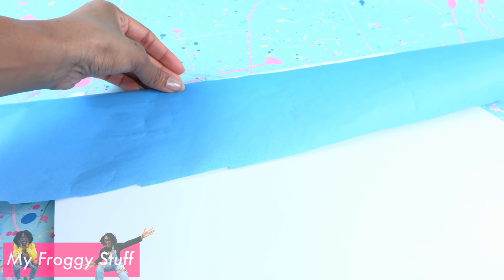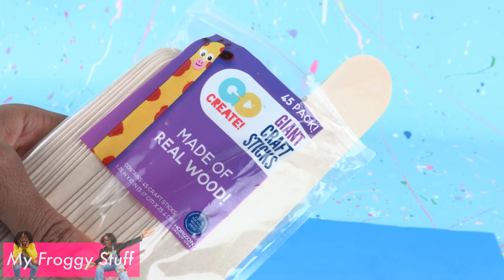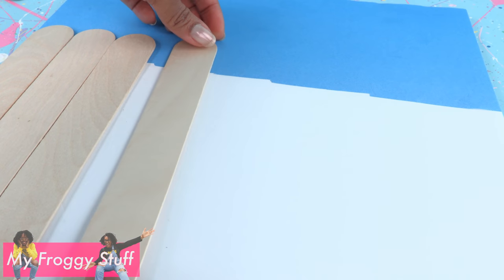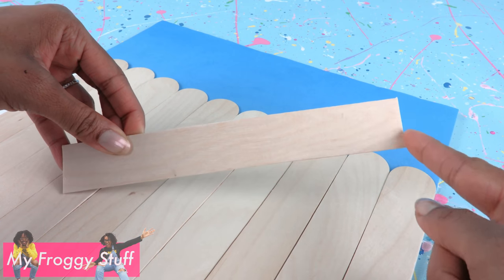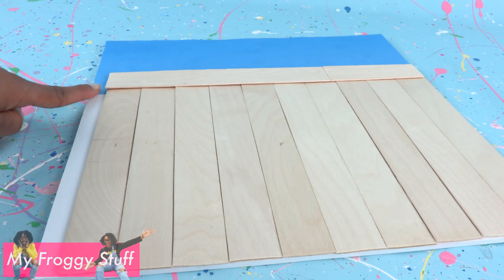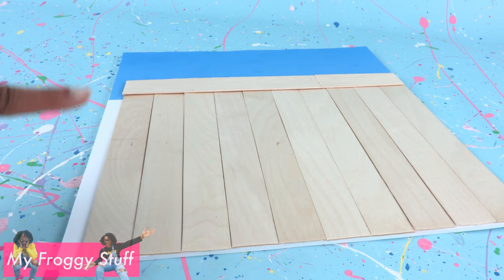For the back wall, glue blue paper across the top. Take giant craft sticks — you can find these at Walmart — cut off one end, and glue them onto the foam board. Take more giant craft sticks, cut both ends, and glue across the top to make a fence.